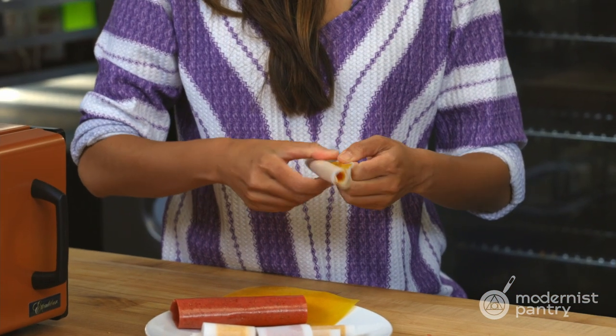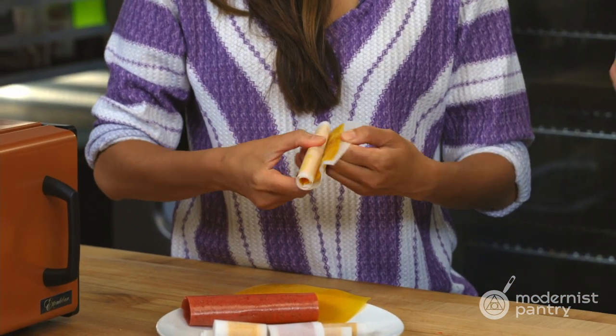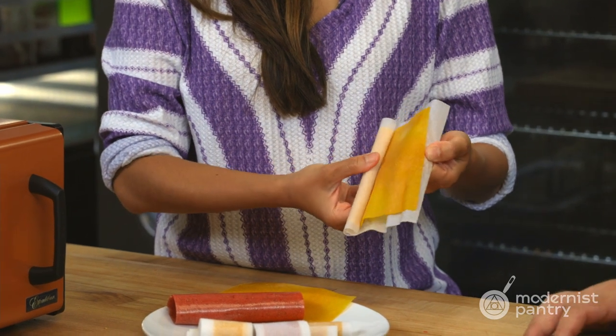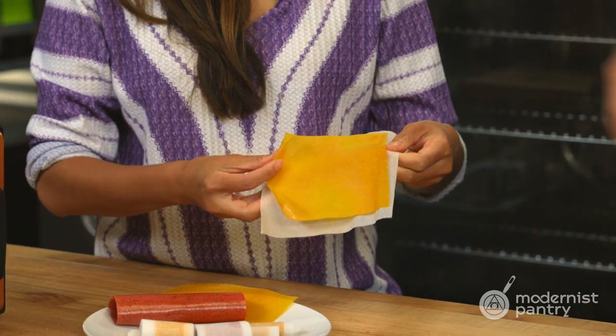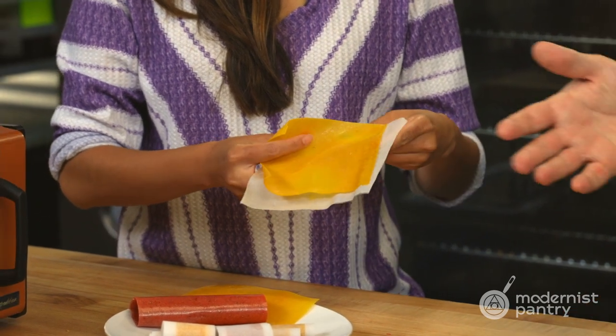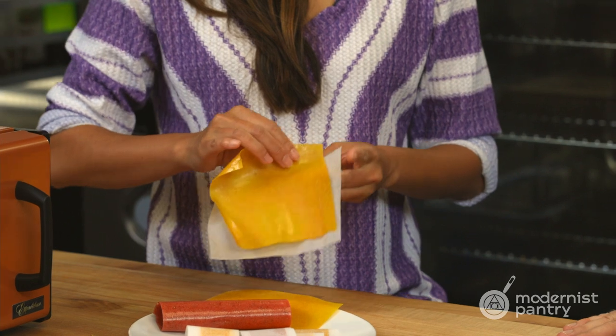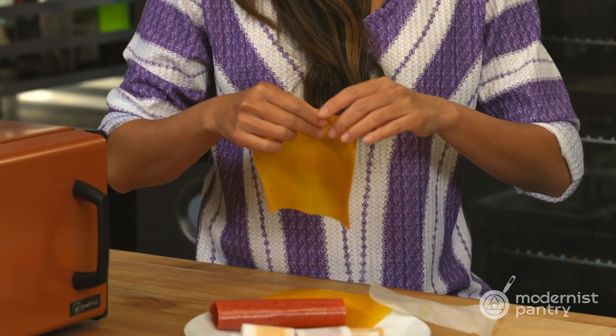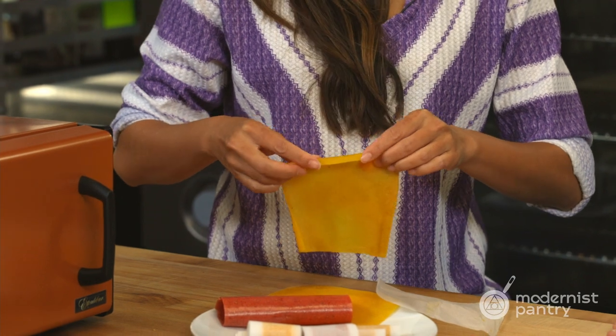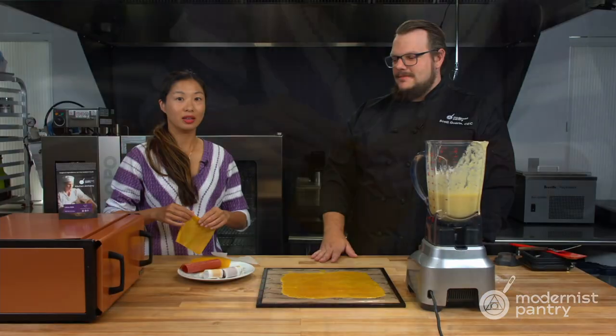I put a little bit of water on the end to stick them together, but you can see it opens right up and you can make fun snacks for kids' lunch boxes. Whatever flavor is their favorite you can make, other than artificial colors and flavors. I want to do watermelon next — super high hydration so it might take a little bit longer, but it would be great.